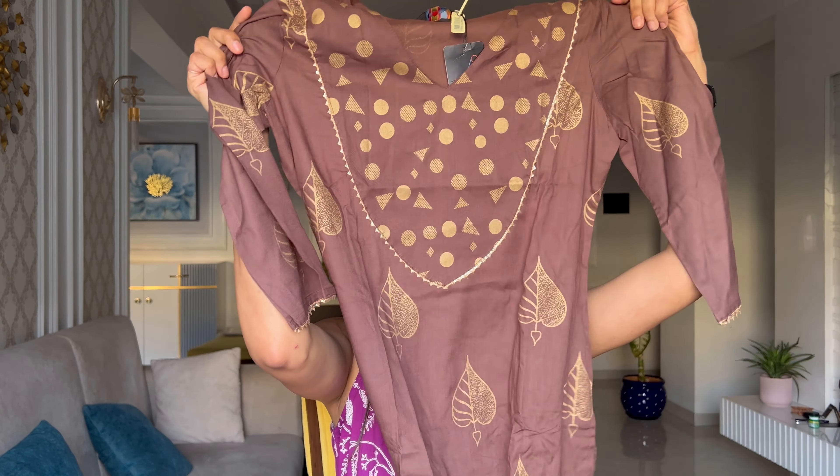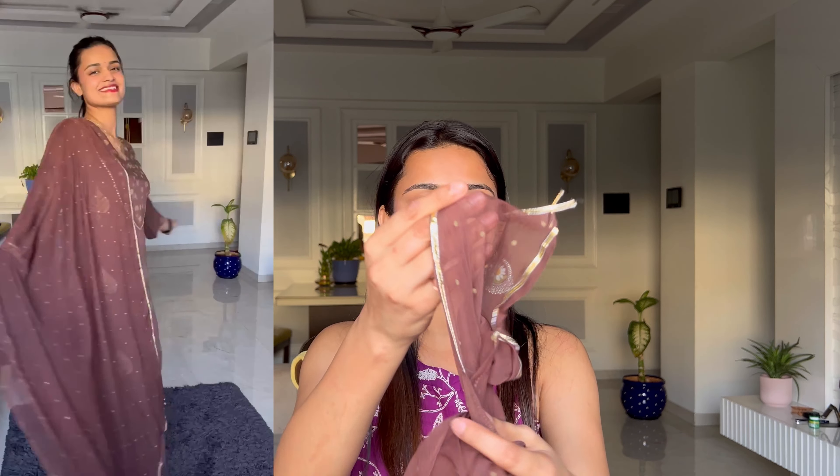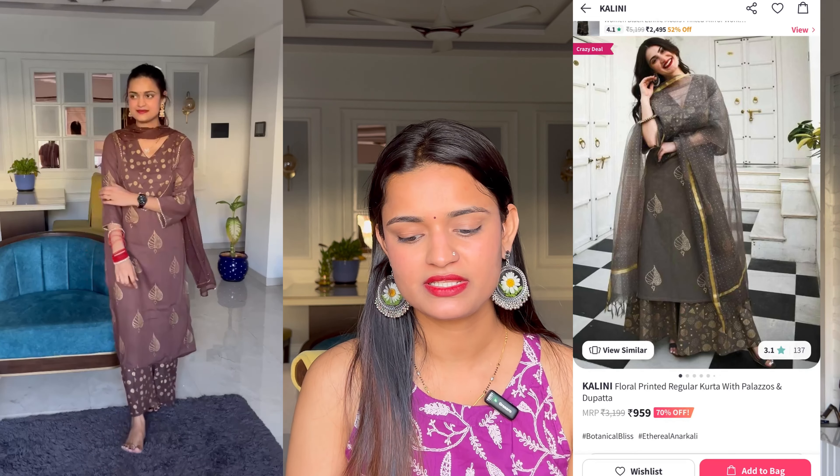Moving on to the next kurta set, also bought from Myntra. It's a coffee brown color shade, and it has a beautiful dupatta in a darker shade that complements it really well. This is also a palazzo set — an A-line kurta along with its palazzo, and it has golden gota patti work. The product is decent enough. It also comes in floral pattern and rayon fabric.